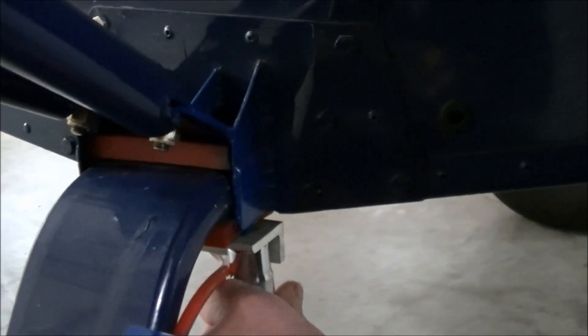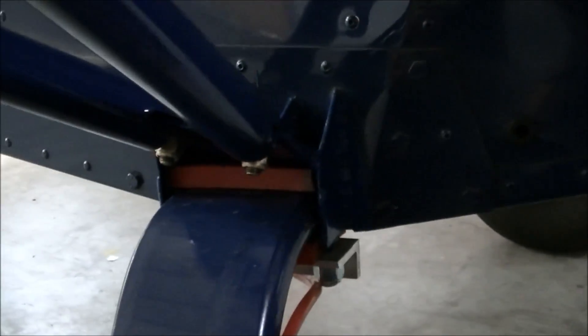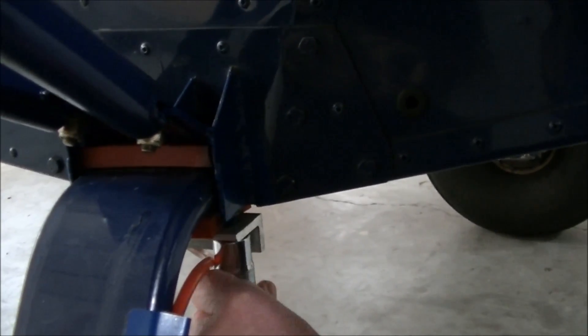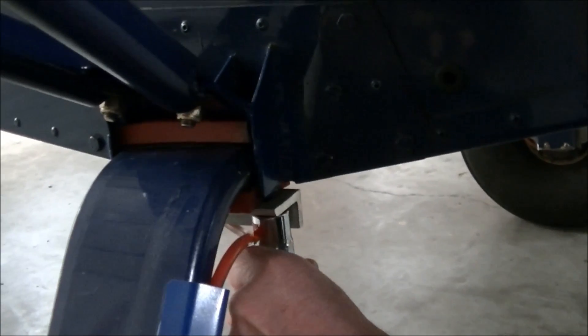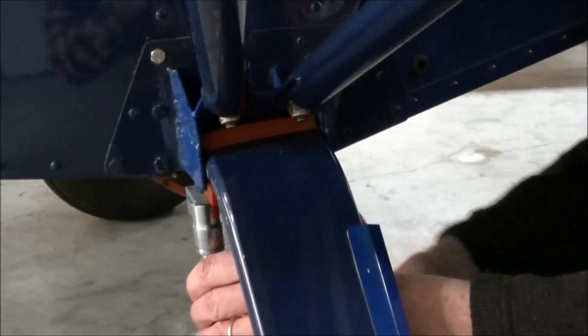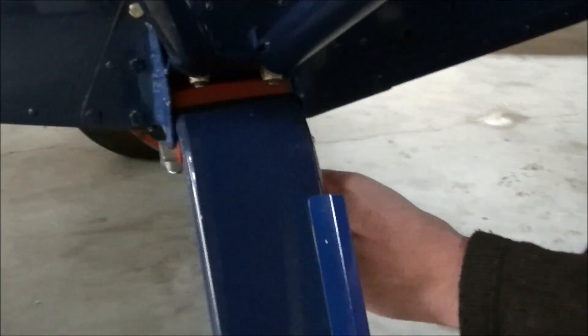The gear is equipped with polyurethane spacers — those are the orange pieces we see on the top and bottom of the gear. It gets sandwiched between the spacers and tightened that way. We want to tighten it, but as Roger said, not too tight. We don't want to bottom out, nor do we want to over-torque them.